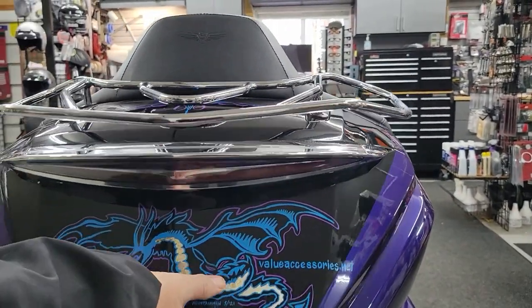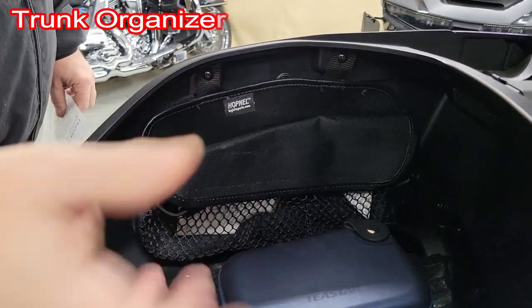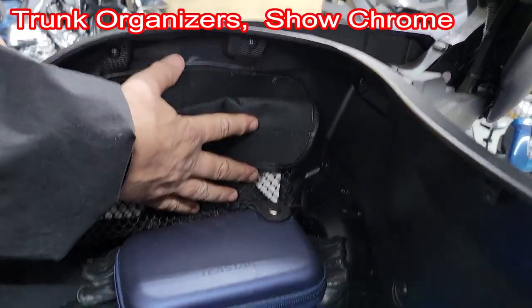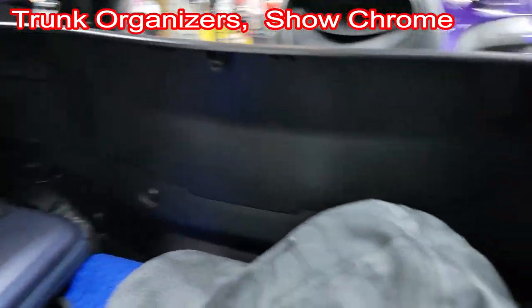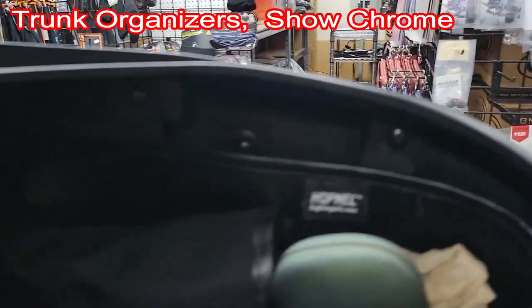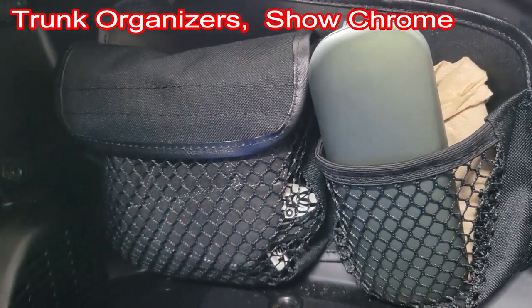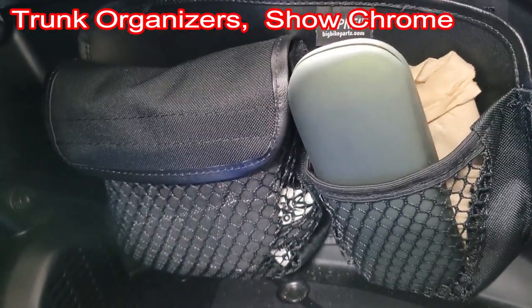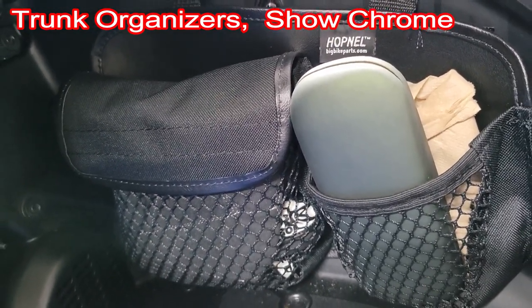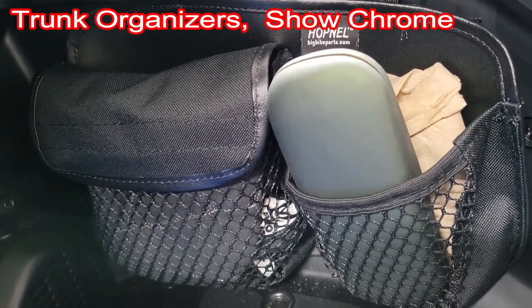Trunk organizers from Show Chrome — this is really nice. It truly allows you to add a few more items in your trunk without having them all over the place. They come as a set, one side and the other side, giving you the opportunity to organize a lot of stuff, especially on trips. We take this bike on trips all over the United States, and you need every little bit of storage you can get for small things.